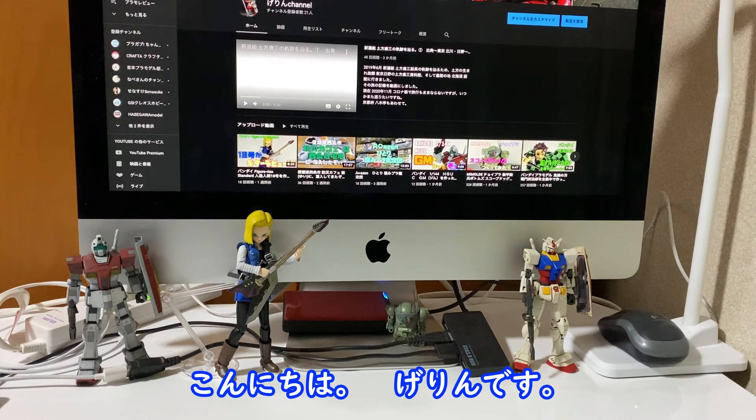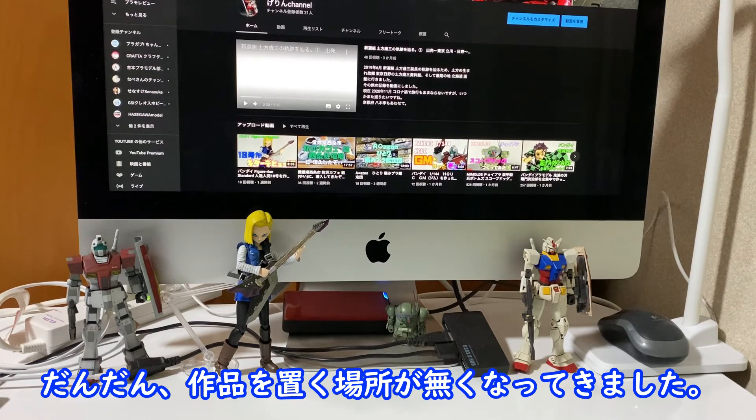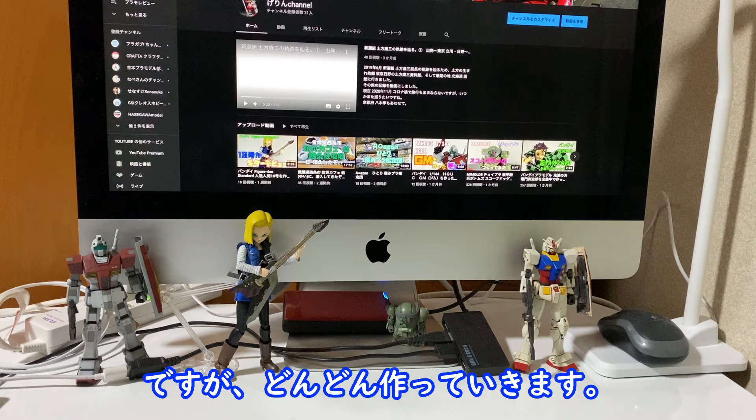Hello, my name is GERIN. I have a few places where I have to go, but I will continue to make it.